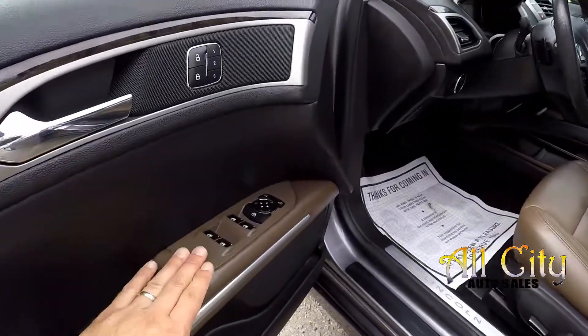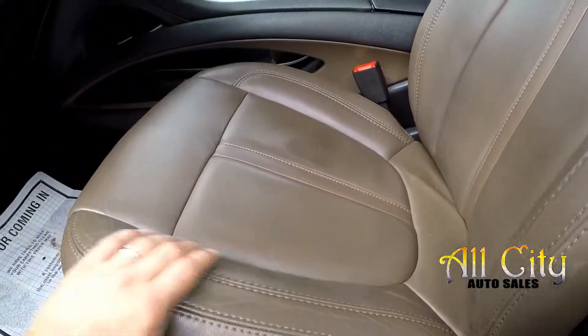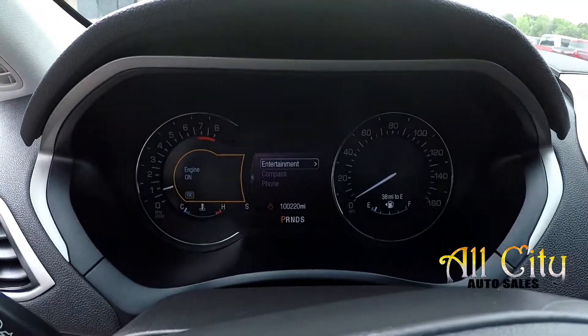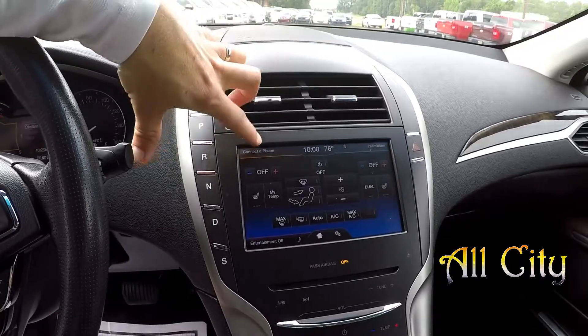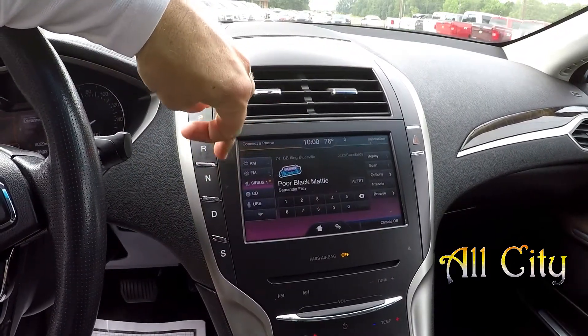Looking inside the Lincoln, full power windows and locks. Full power driver seats and nice medium brown leather. 100,220 is your current mileage. You've got push button start, all your climate control, information center, and entertainment is all going to be touch screen here. Very easy to use and operate.